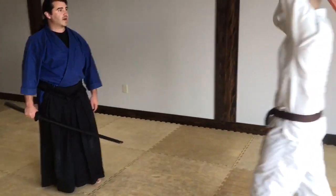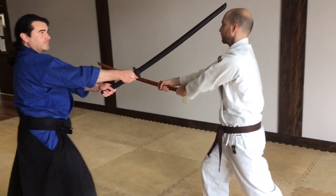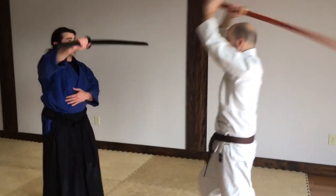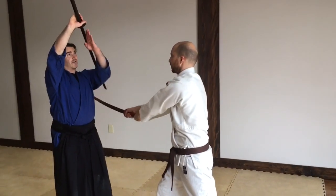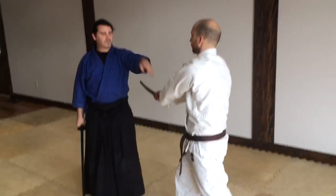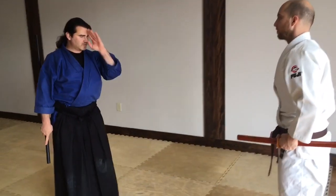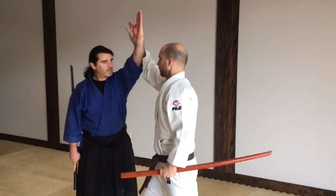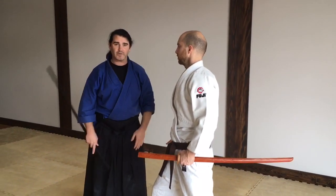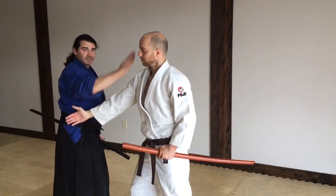So as he swings, I go — and he's dead and I'm not. This angle is important because as he swings at my head and this closes down, this is pretty much the angle that we use for Aikido. So as he just uses his hand and swings Shomenuchi at my head, this causes him to kind of go off to the side and I'm on top — whether it's that arm or this arm.